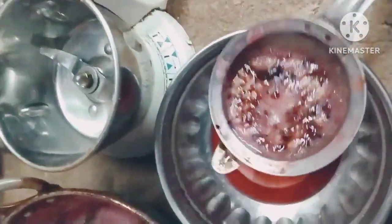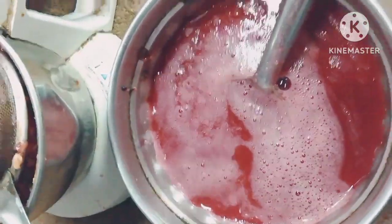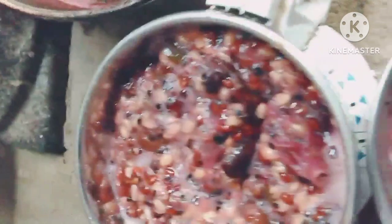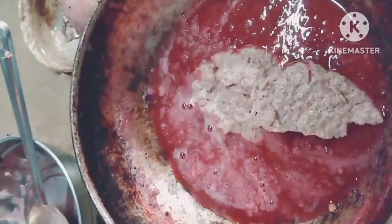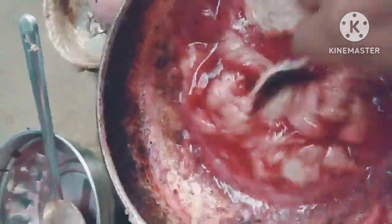We will mix it with a mix — it's dry. That's why we mix it with a mix. This is dry. We mix it with a mix. When you exit the presental, you can submit your forms of water.